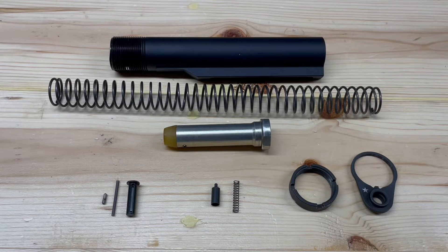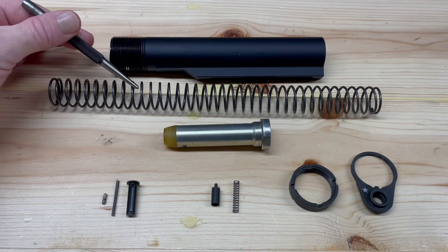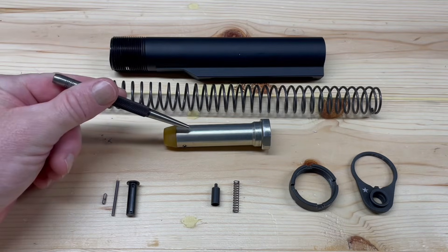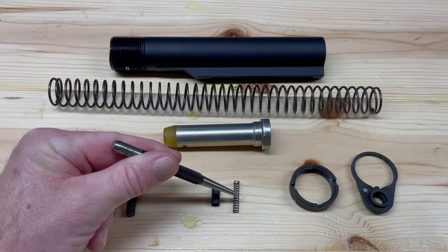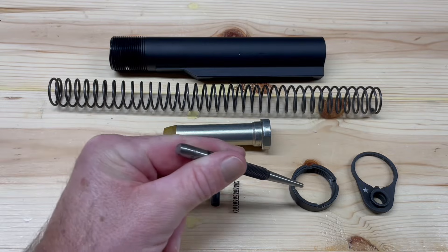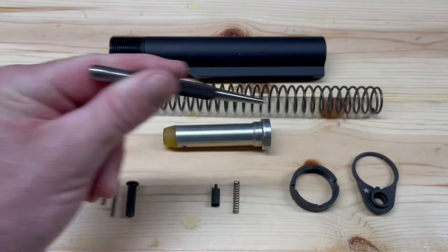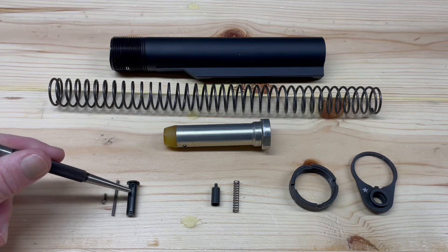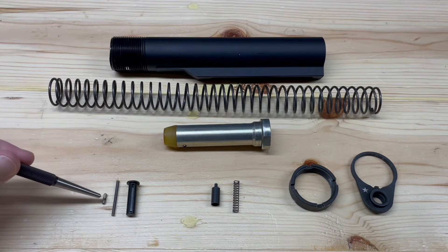We're going to install our buffer tube assembly and our takedown pin assembly. The components include the buffer tube, the buffer tube spring, the buffer, the buffer retainer, buffer retainer spring, castle nut, end plate, takedown pin, takedown pin spring, and takedown pin detent.